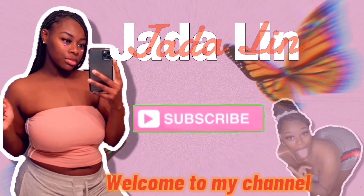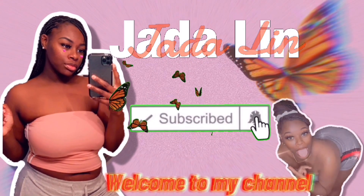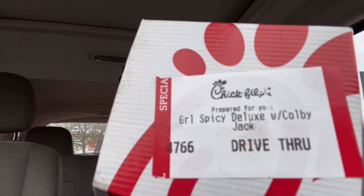Hey y'all, welcome back to my channel, it's your girl Jada Lane — for those who don't know, now you know. Today I have some Chick-fil-A. Wait, let me put some hands on — I forgot to ask for a cup of ice. But anyways y'all, see it? Jada right here. So today we're gonna just do a little Chick-fil-A mukbang and I'm going to try the new Spicy Grill Deluxe.